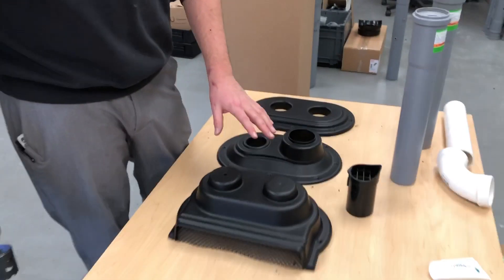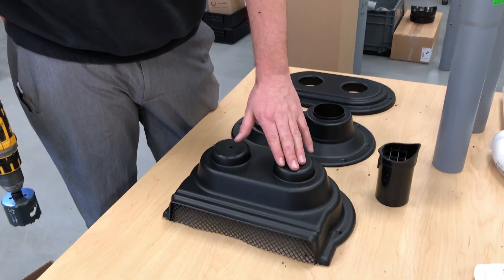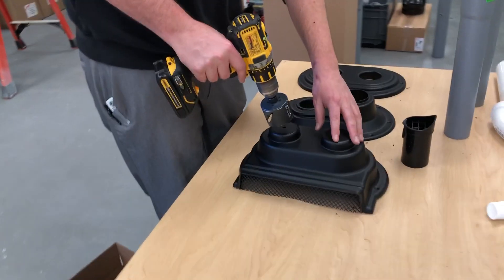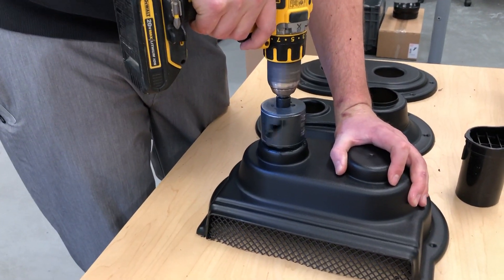As you can see here, we're showing how you put together the low-profile wall termination. You can see there is a left and a right side. You can choose to do the exhaust through either side. Today we're gonna go ahead and use the right side. First thing I'm gonna do is take a 2 and 3/8 inch hole saw and drill the hole through the side that I want.